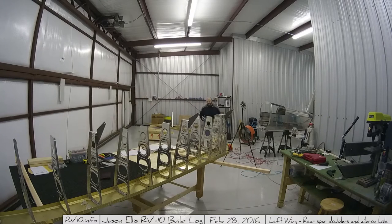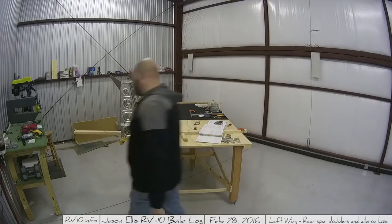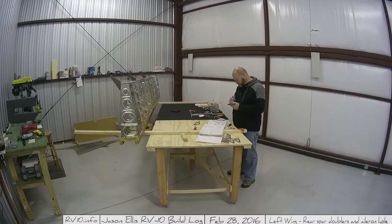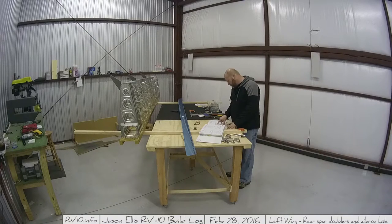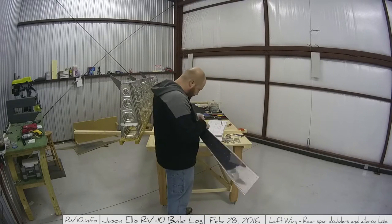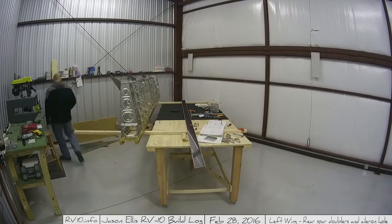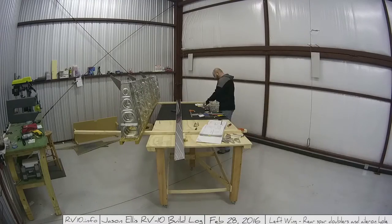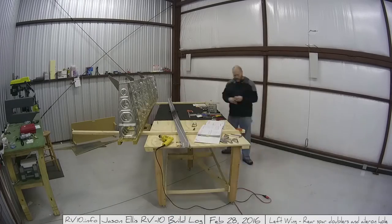For this video I'm going to be working on the rear spar of the left wing - specifically the rear spar web, the rear spar doublers, and eventually where the bracket hinge assemblies will get put on. There are three small spar doublers, two of which are exactly the same size and one slightly narrower that goes on the very far end. This is also where I'll be working with the rear spar reinforcement fork as well as another thicker doubler plate that goes very far inboard.